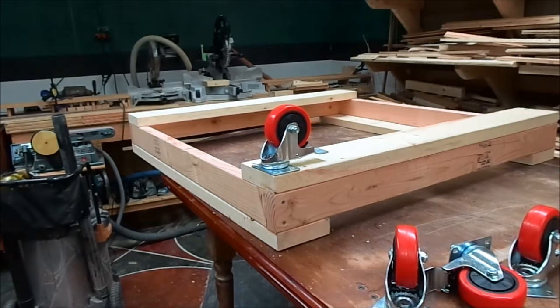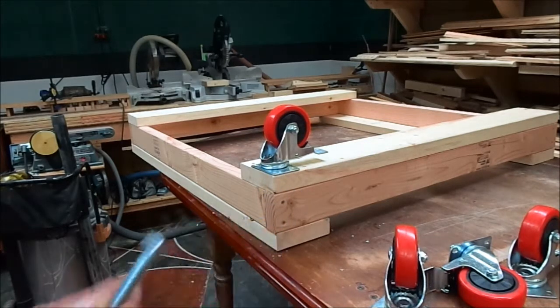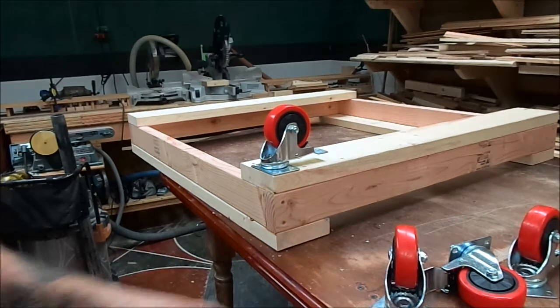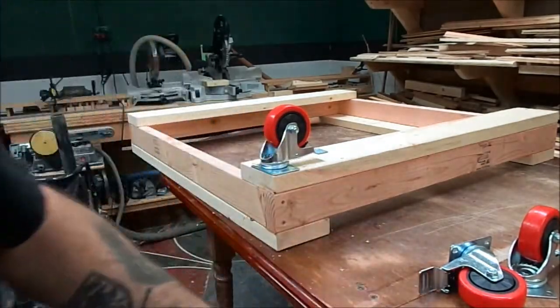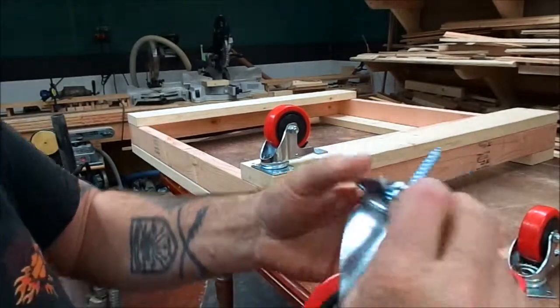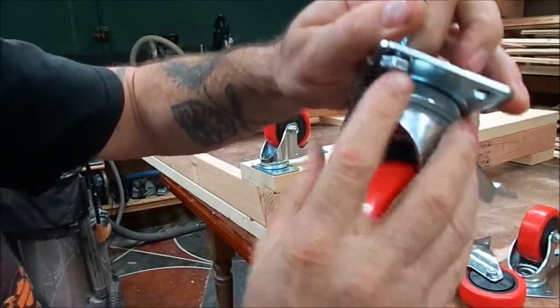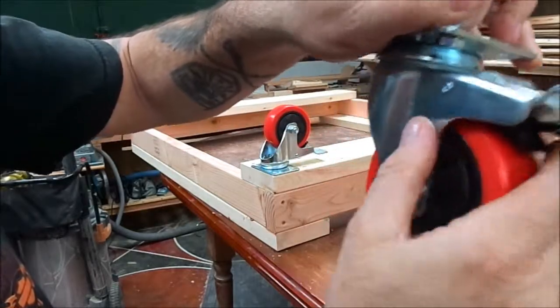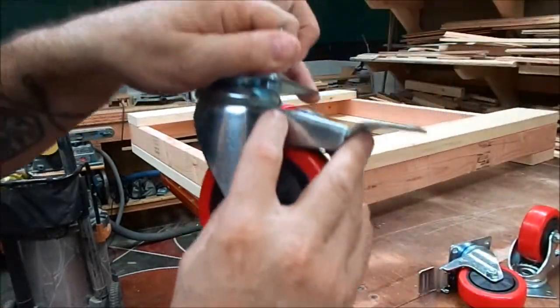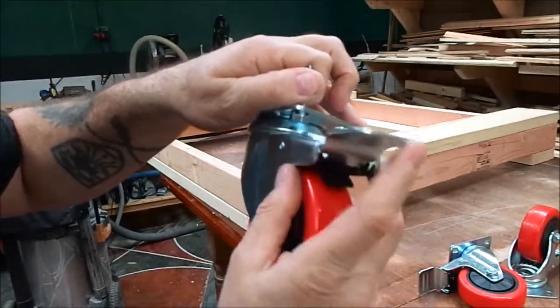We're going to mount the wheels using these little lag bolts. It's important when selecting your lag bolts that it goes through the hole comfortably. The big thing — and I learned this the hard way — is you don't want the head to extend past where it will hit and interfere, because it really is uncomfortable.